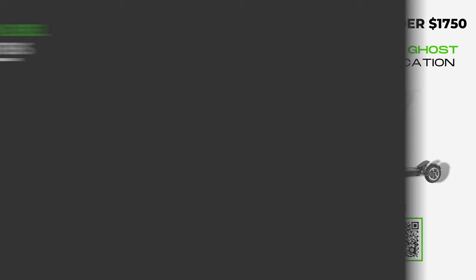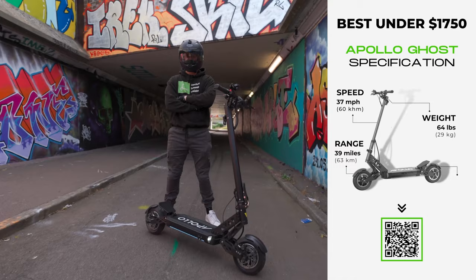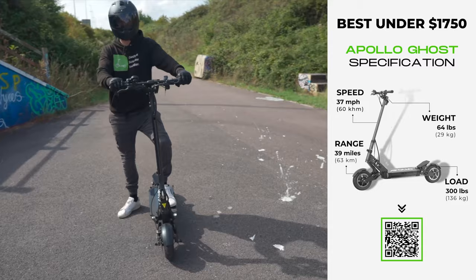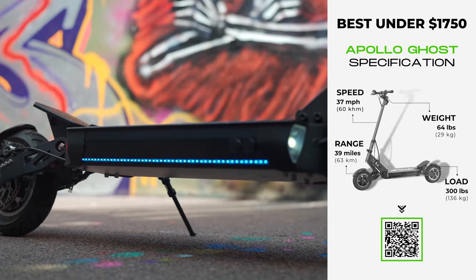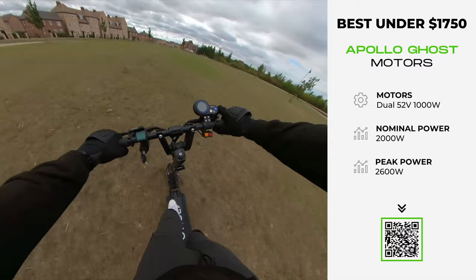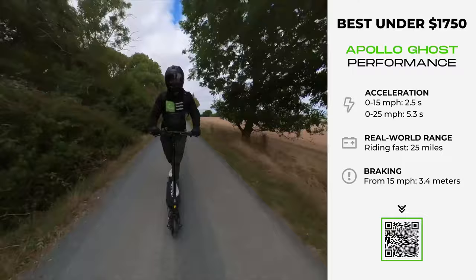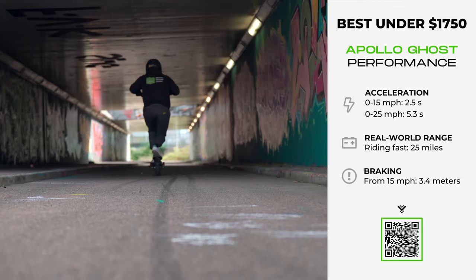It's now time for a model voted the best dual motor electric scooter of the year by readers on electricscooterinsider.com — the Apollo Ghost. It's the product of a leading brand leveraging customer feedback to deliver an upgrade that raises the bar across the board. At $1,699, it offers refined power and exquisite design. Its 52-volt 1,000-watt motors hit the perfect balance between power and control, with a nominal power output of 2,000 watts and a peak of 2,600 watts, giving a top speed of 37 miles per hour and 0 to 15 miles per hour in 2.5 seconds — both of which will leave your heart thudding. Yet at no point does riding this scooter feel untameable.